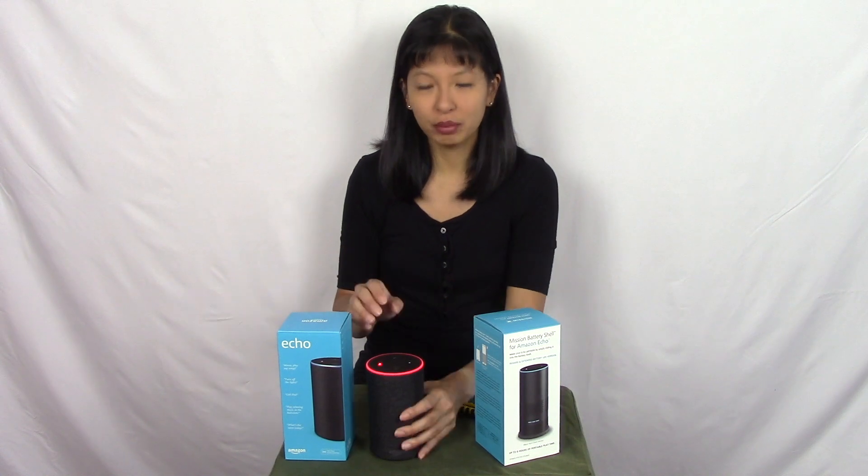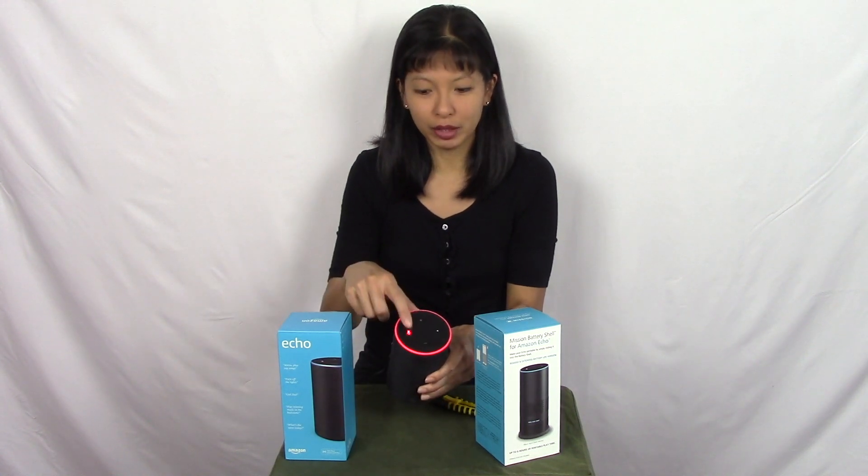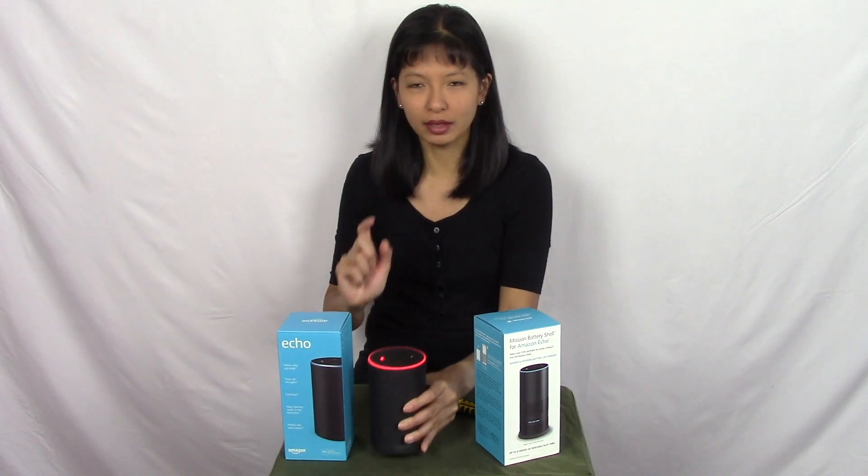Here is a quick reminder to put your Echo devices on mute by pressing the mute button on top, as I might be saying Alexa a lot during this video.